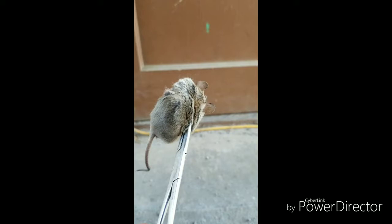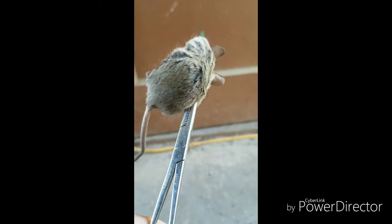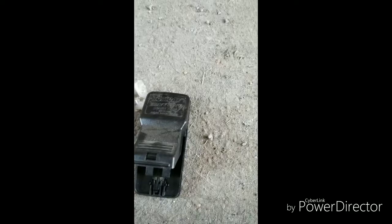I caught this little creature in my kitchen, and he's been providing quite a bit of havoc in my kitchen. I don't know if he's the last one or if there's more, but I got him with the Tomcat trap.